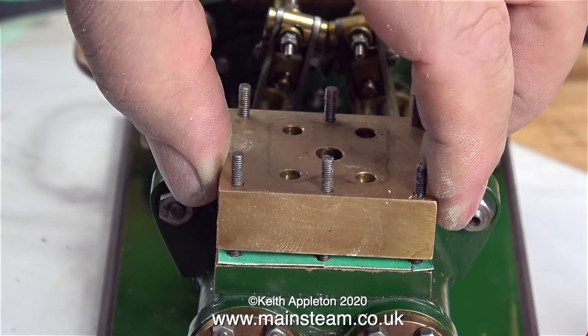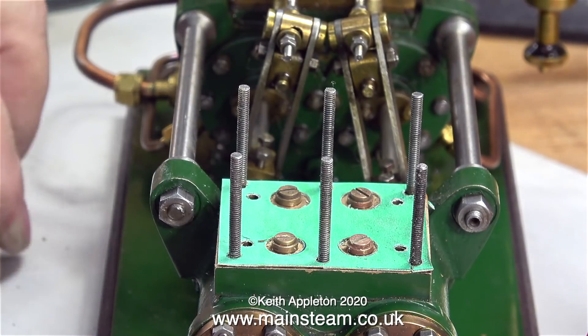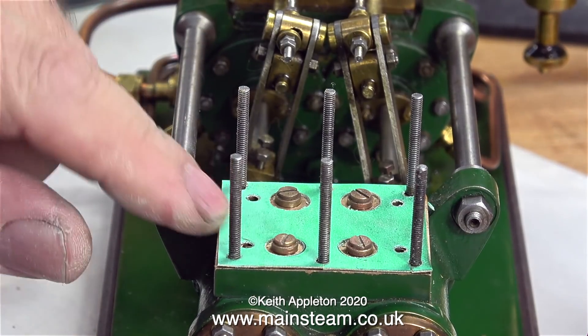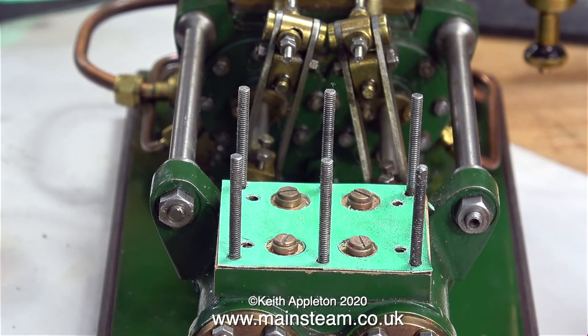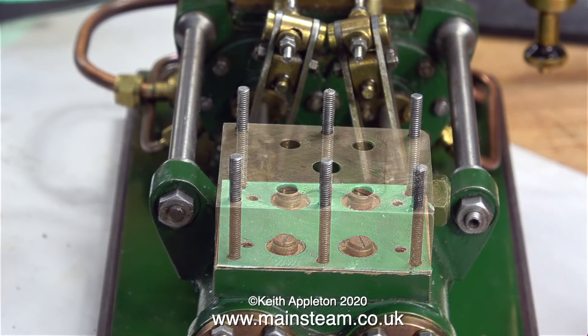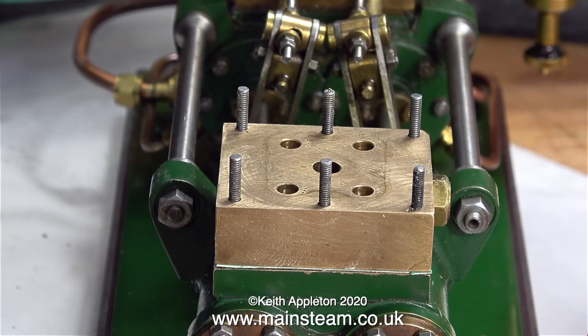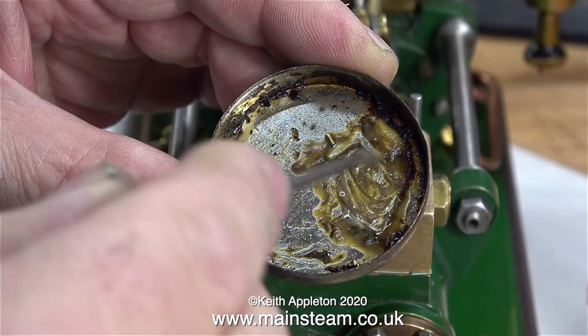A viewer wrote in to correct me and tell me that these valves are not inlet valves, they are outlet valves. Well, I'm sorry, you're wrong. They're exactly the same as the output valves but in this case they function as inlet valves. So with the main block sitting on top of the inlet valves I'm now going to work on the outlet valves in exactly the same way.